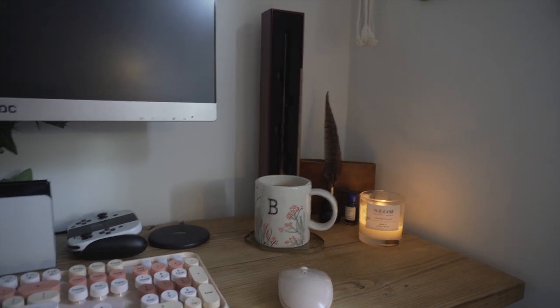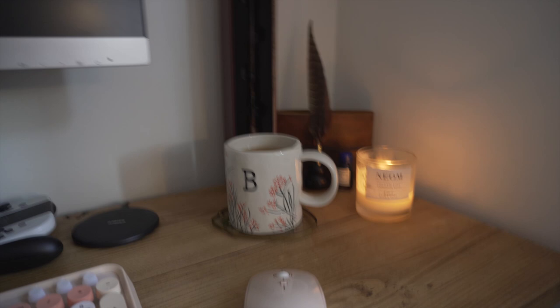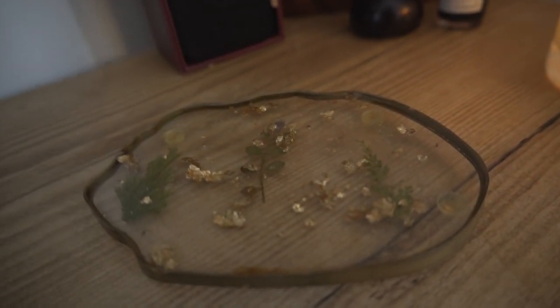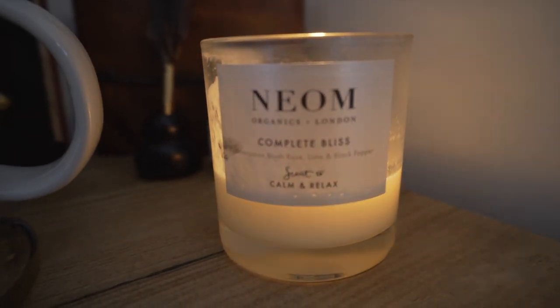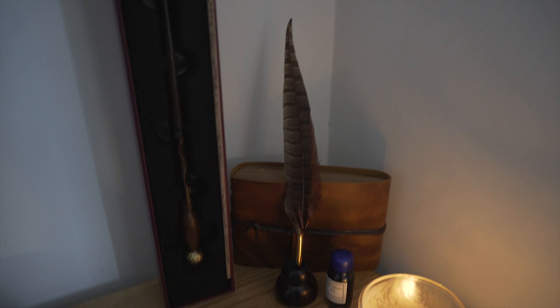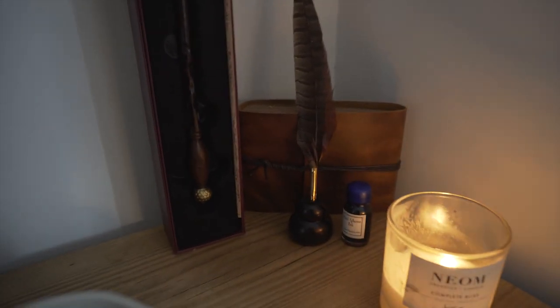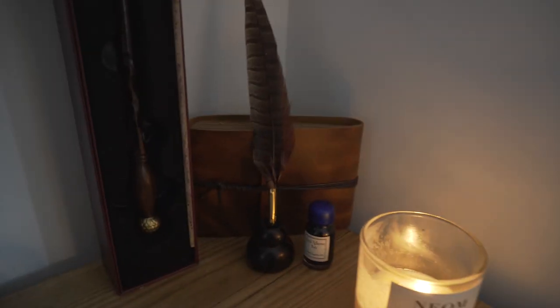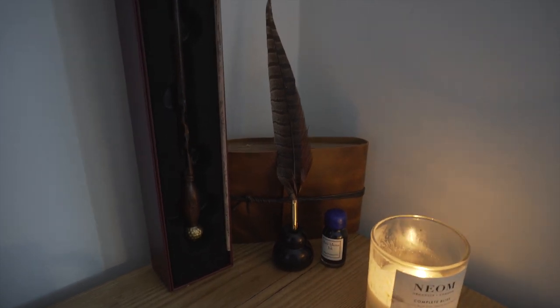In terms of other desk decor, I always have a hot drink when I'm gaming or working. This mug is from Anthropologie — I got it for Christmas and it's got my initial on it. I've also got a cute little coaster from Etsy made from resin art. I love neon candles as they're more natural than candles made with lots of chemicals. I've also got my wand from the Wizarding World at Universal — I think it was called the Ivy Wand — and a Quill and Ink set, also from Universal. I'm a big Harry Potter fan so I'm a sucker for any HP-related decor.